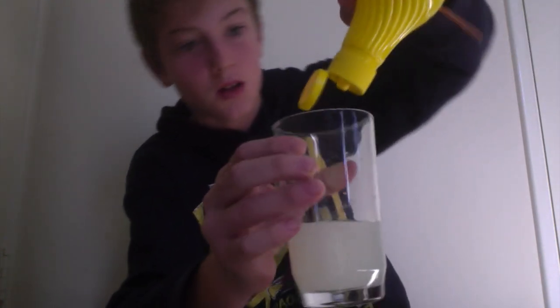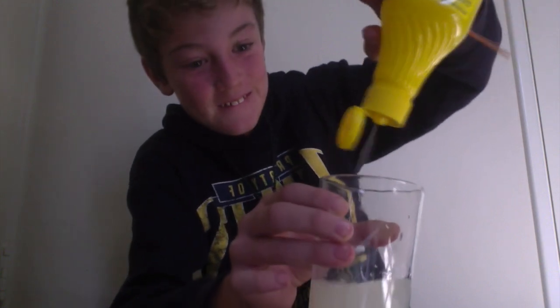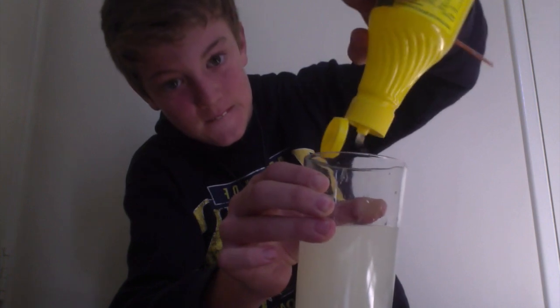Oh, it smells disgusting. Looks like I'm milking a cow. Okay, that'll be enough.